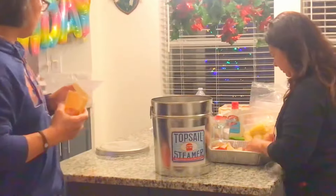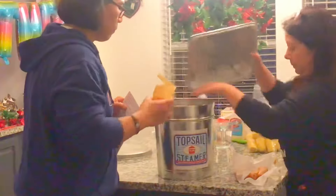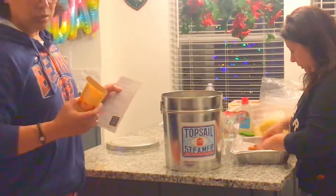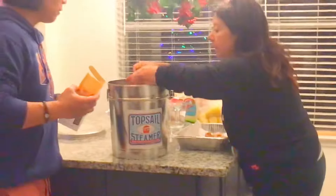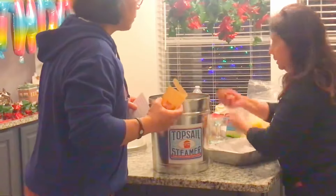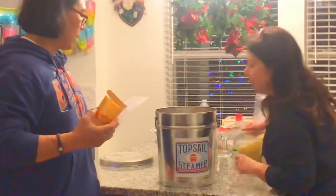The next thing is potatoes. All right. And we'll season again. And the next thing is sausage. We'll separate them a little bit here. They're already chopped up. Add a little bit more seasoning.